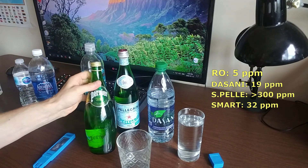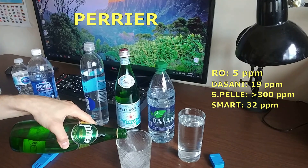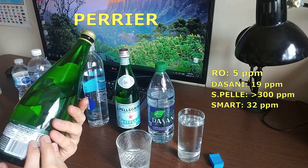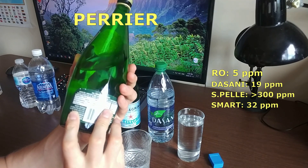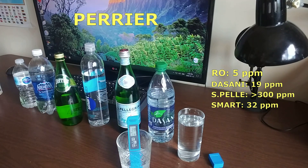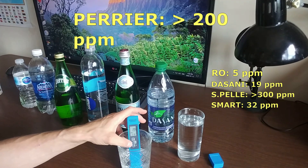The next one is Perrier, the water from France — it's mineral water and also carbonated, so we'll get some fluctuating results. On the bottle, calcium is listed at 150 ppm and magnesium at 3.9 ppm, so it's more of a calcium-heavy water. Testing it, we get around 200 ppm — a little less than San Pellegrino. It's still not good for drinking on an everyday basis.